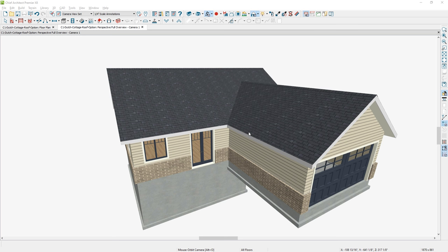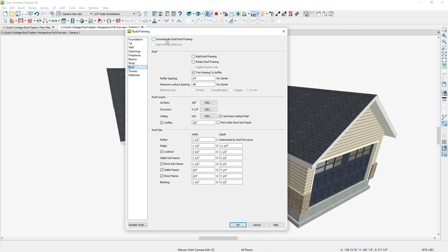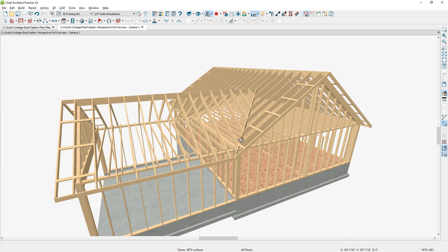I've opened up a version of the plan that has a gable on the front of the garage instead of the curved Dutch gable. Under the framing menu for the roof, you can simply stick frame — just select automatic build roof framing. You can stick frame that roof and it will automatically do it for you. If you're using an outside truss company and don't need the stick frame, I'll show you how to truss frame it for your permit drawings.